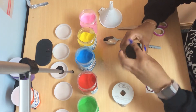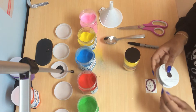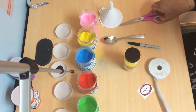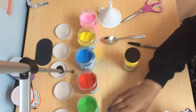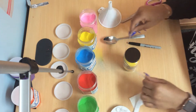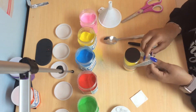Next we're gonna screw on our cap so our sand doesn't fall out. Then take some ribbon, cut it, and tie it around our jar.